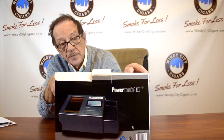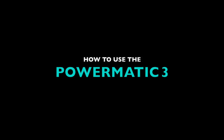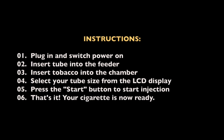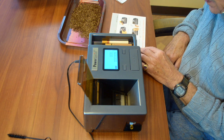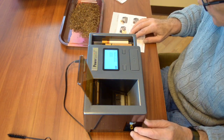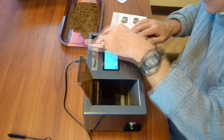This is the Powermatic 3 — you can see the picture on the box. In a minute I'll be opening it and showing you how it works. We're going to go step by step as the instruction sheet would tell you. We've already plugged it in at the back and turned on the power. Now we choose the desired density of the tube we want to use.